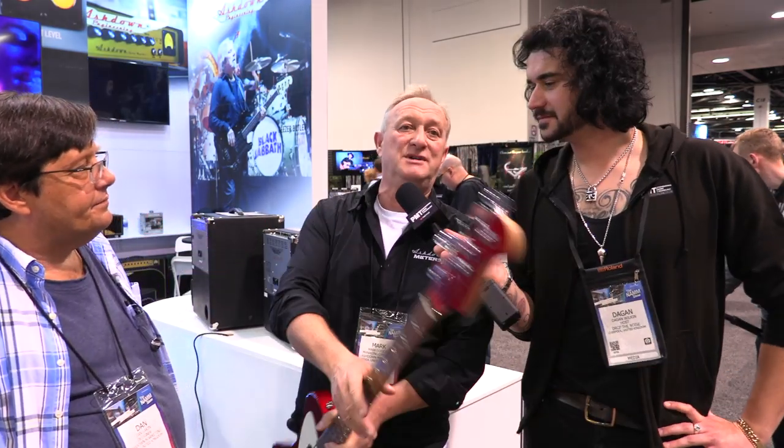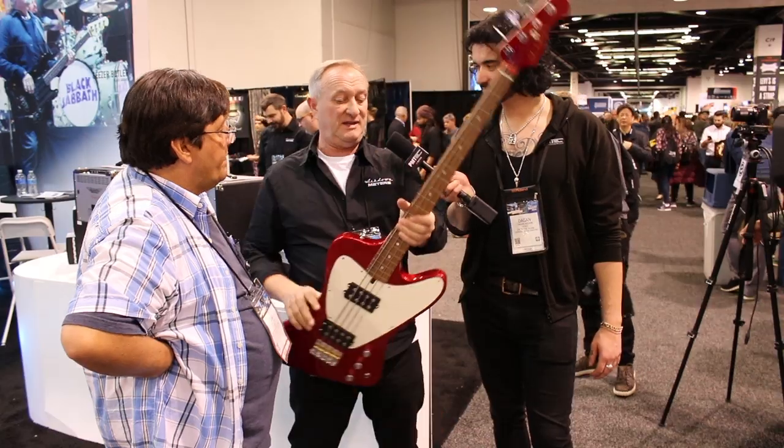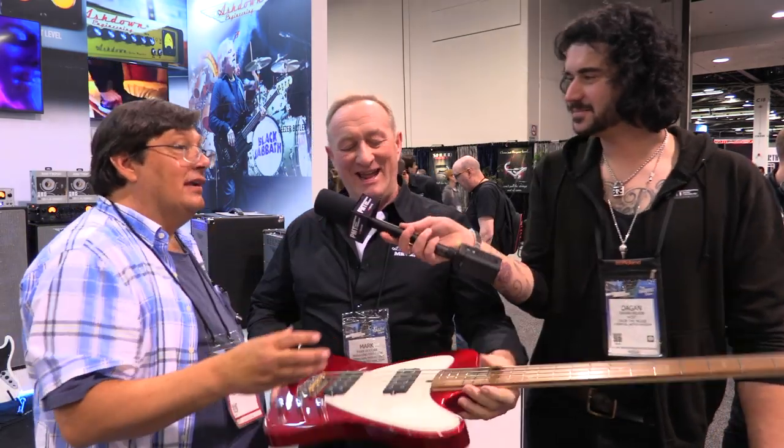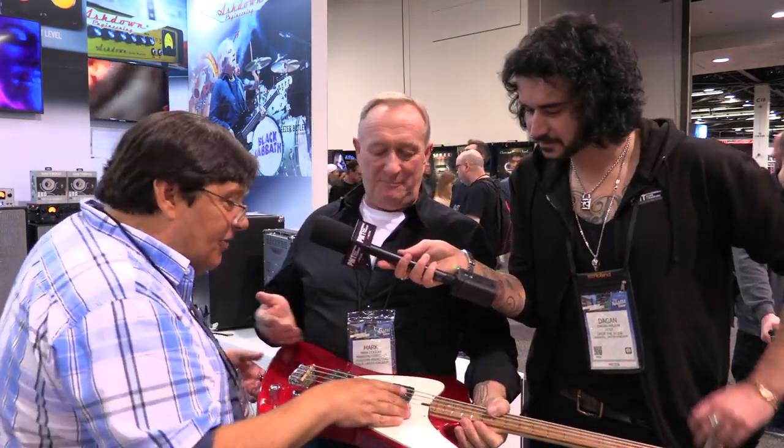I bumped into this man at Chicago Music Exchange and I said, look, he doesn't want to run a business anymore but he's an amazing guitar designer, builder — the quality's there. So I said, we'll do the business, we make Ashdown basses, it's got his name on the back. Anyway, we've got this bass.